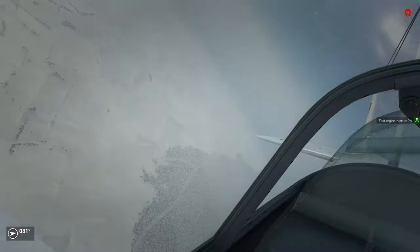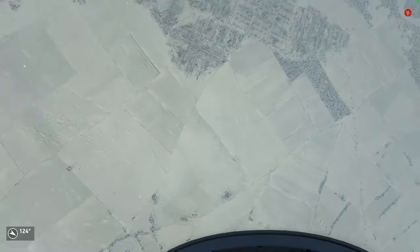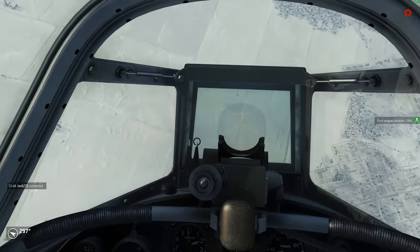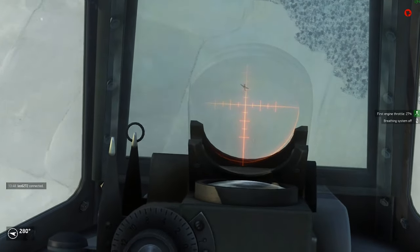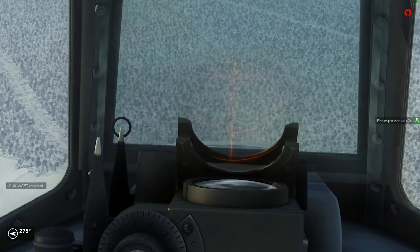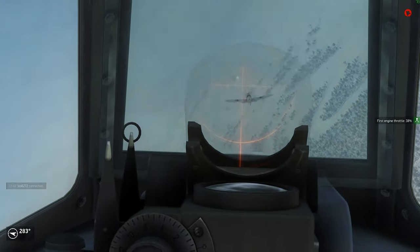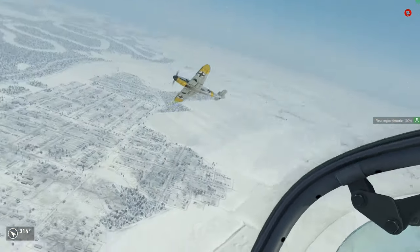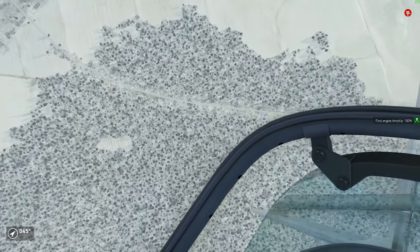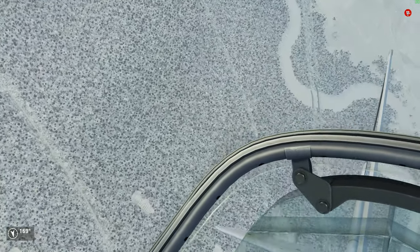Welcome to your new model change notification video — a series where I talk about the differences and changes of successor aircraft of models I already featured in my how-to-fly series. Today we take a look at the Yak-1B and compare it against the Yak-1 Series 69. The videos on the Series 69 are linked in the description and it's recommended to watch them to get the full picture and learn the general engine management of the Yak.